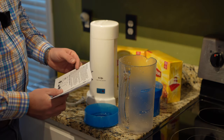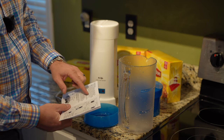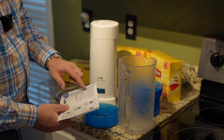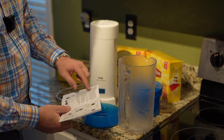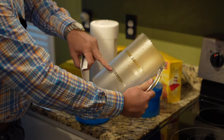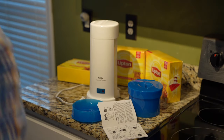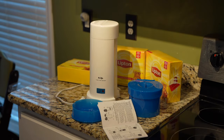It says fill the pitcher with water to the top water level mark on the pitcher and pour into the water reservoir. The water level mark is right there — that's convenient, they tell you where to fill to. So we're gonna fill this up with water, h2o. Filling it up shouldn't take too long.